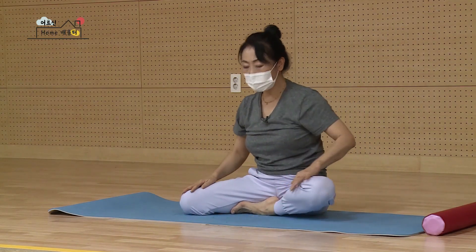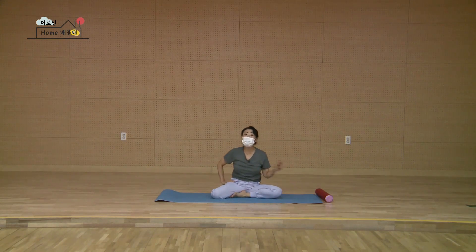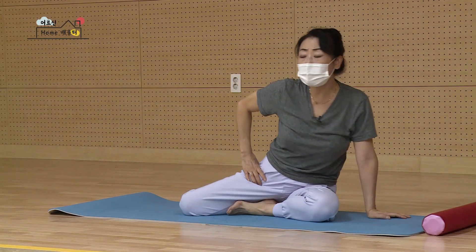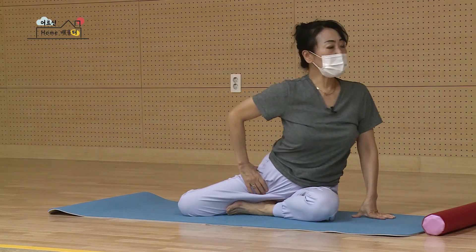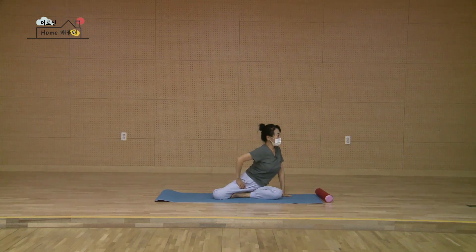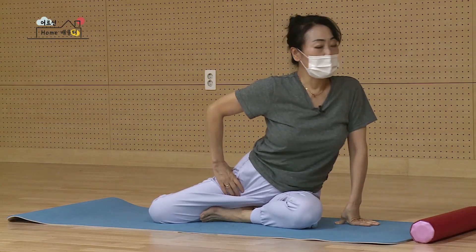종아리 살은 쑥 끌어내시고 궁둥이를 편안하게 들썩들썩. 오른손을 바닥에 찍고 왼손으로 고관절을 잡아요. 궁둥이를 높이 들었다가 아래로 꾹 눌러요. 왼쪽과 오른쪽이 느낌이 비슷한 게 제일 좋은데 한쪽이 더 아파요 하시면 아픈 쪽을 더 많이 하셔야 돼요. 둘부터 열까지 반복합니다. 처음보다 조금 덜 아프실 거예요. 열 됐습니다.